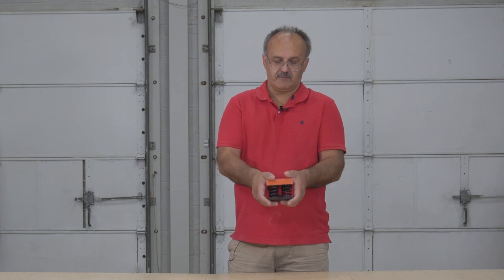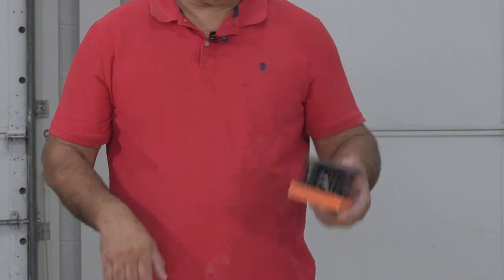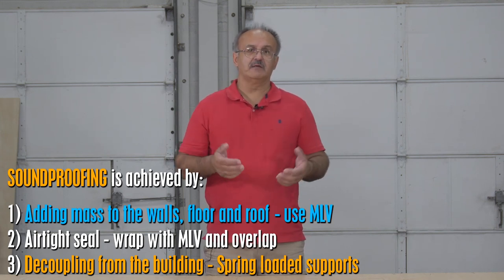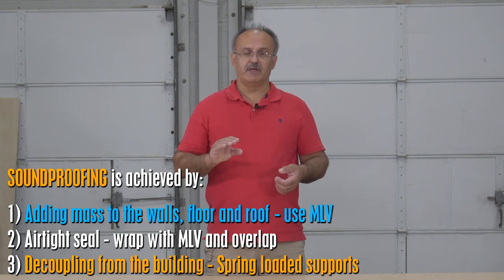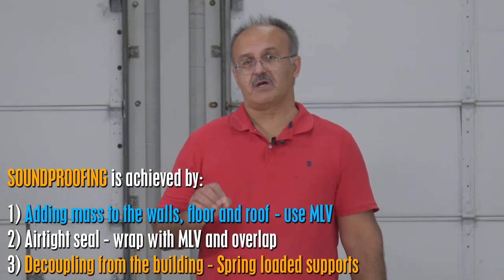Another feature we're going to use is this spring pad with rubber. The purpose of that — noise comes not only airborne, but can come through the structure, through the building itself. We're going to use that underneath for the platform so that it decouples and separates the booth from the floor, which will cancel structural noise transmission and make our booth soundproof.